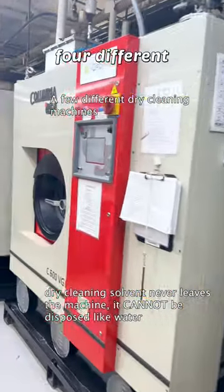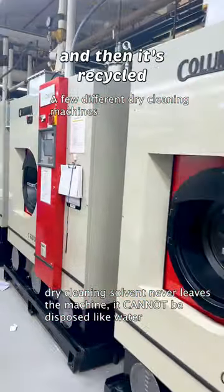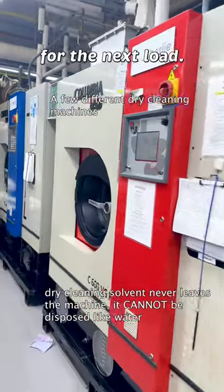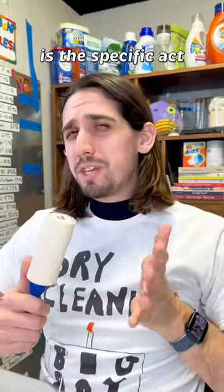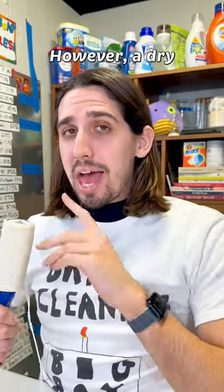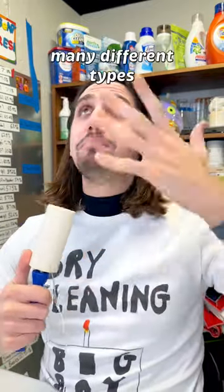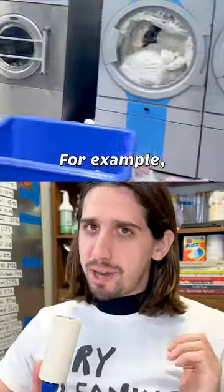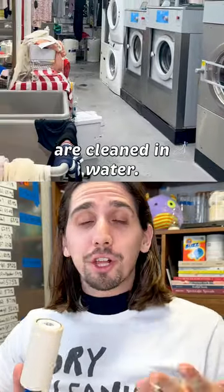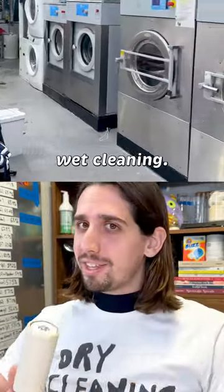It passes through four different filtration systems, and then it's recycled back into the tanks for the next load. It's important to understand that what I just described is the specific act of dry cleaning. However, a dry cleaner uses many different types of cleaning processes to handle your clothing. For example, sheets and men's shirts, which are cotton, are cleaned in water, and this is called wet cleaning.